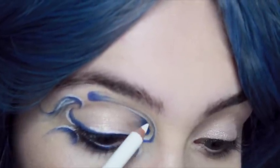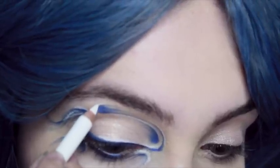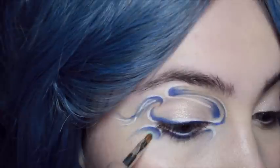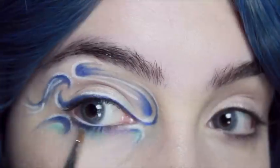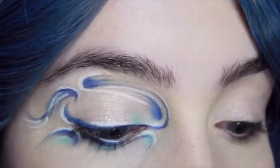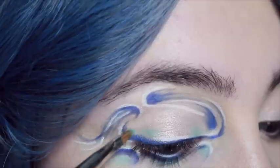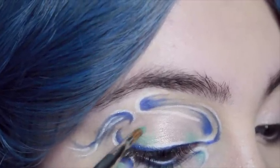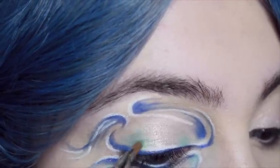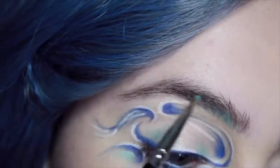I'm also going to bring the white eyeliner down the very centre of the lid but leave gaps between the centre and the inner corner. Once I've outlined everything with white, I'm going to be using a turquoise eyeshadow — on a C shape on the outer corner, on the centre of the lower lid, on the inner corner just underneath the blue line, and on either side of the upper lid, leaving the centre of the lid free so that the gold colour still shows.